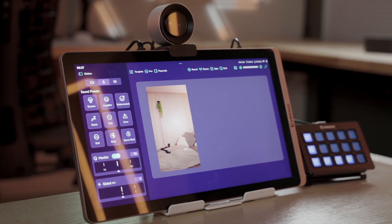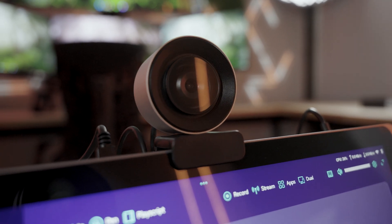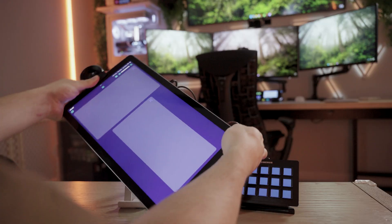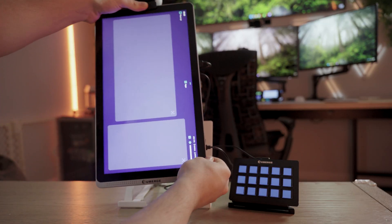This is truly the ultimate streaming device. It not only replaces your streaming PC, but also the monitor that you would be using with it. This device is for creators, educators, and live performers who want to do more with less devices. The Submerge DSA is a 15.6-inch all-in-one workstation that allows you to stream, record, and even create and customize your streams all on this one device — and yes, it is a touchscreen, so you don't even need a keyboard and mouse.